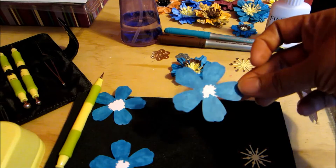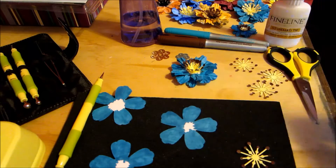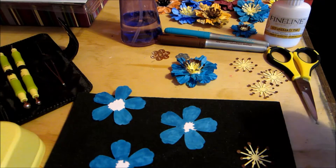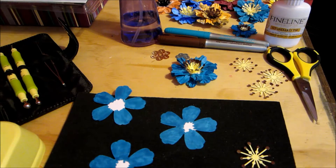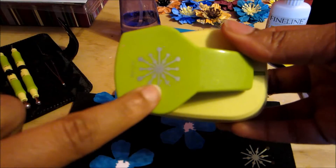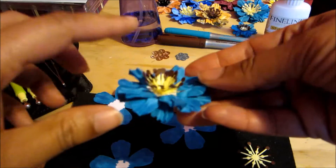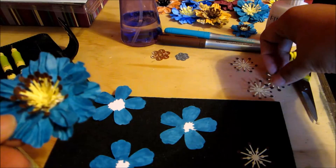I always wanted that die but it was a little pricey, so I tried to recreate it with the tools I had at home. I'm watching my budget this year on craft supplies. For this project, I use this McGill punch for the flower center.